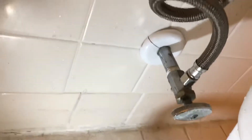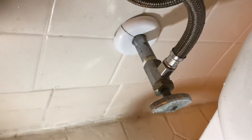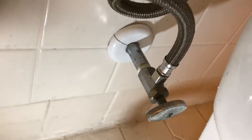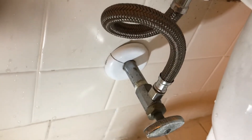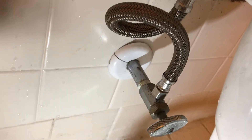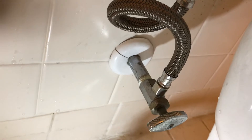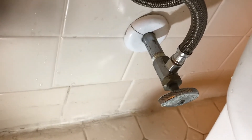Doesn't look too bad, but because of the kink there I'm going to just replace the line. We're going to check it for leaks — make it tight but don't over-tighten it — and fill it up and watch for leaks. It looks like that was it. The supply line was put on crooked, the threads were not stripped, and I was able to save that shutoff valve. Let's go on to the next project: replacing a bathtub spout.